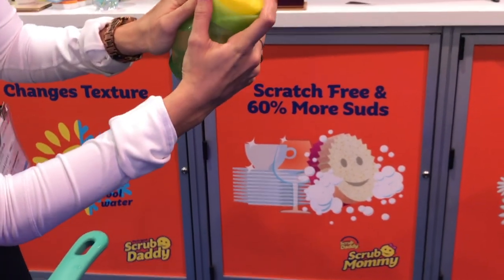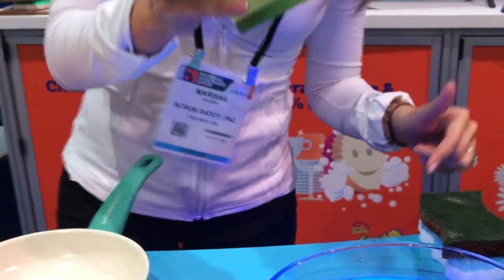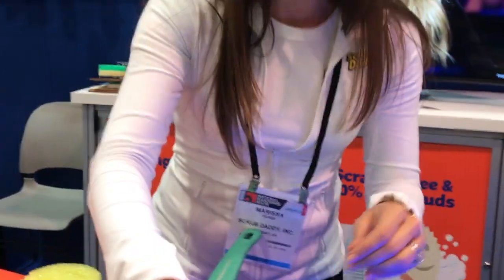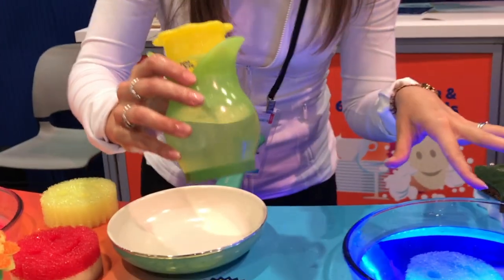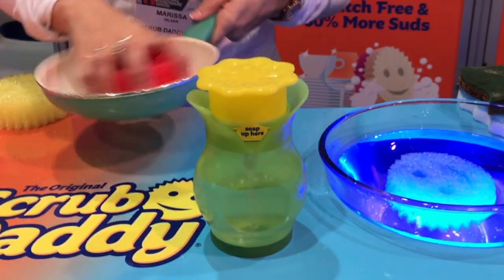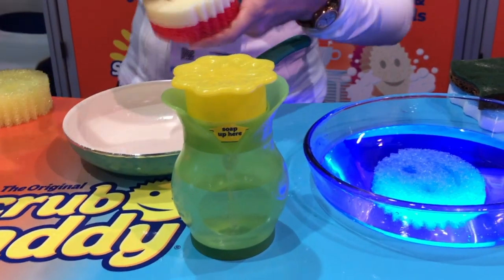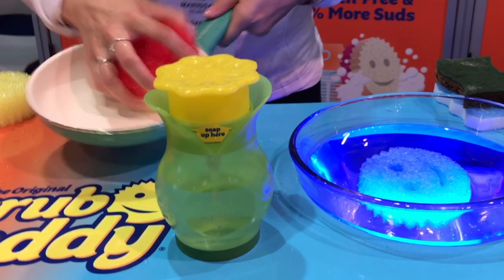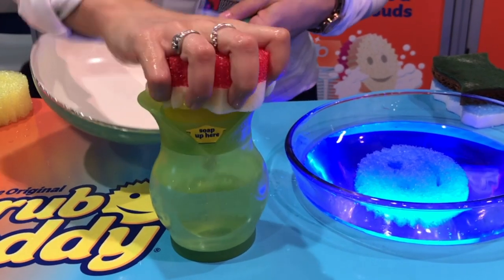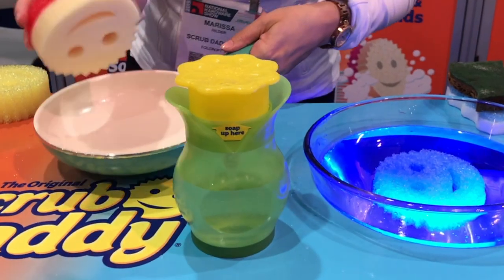This is the Soap Daddy — you can fill it with your favorite dish soap and set it right on your sink. The soap can come out of the top, and it also squirts out the bottom if you need to squirt directly into a pan. It's vacuum sealed so it won't leak all over the sink. When you're doing dishes and need more soap, instead of setting everything down to get the bottle, you just squeeze your soap right onto the sponge — super easy and convenient.